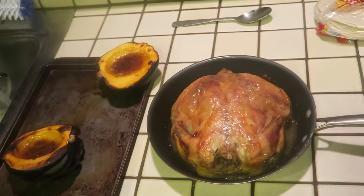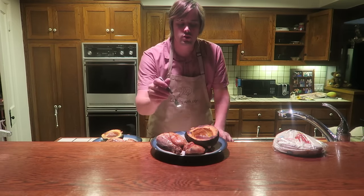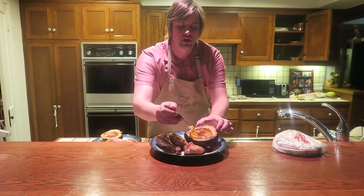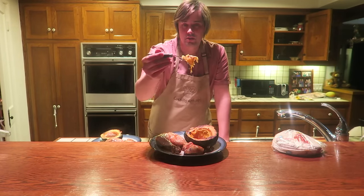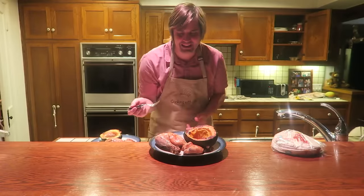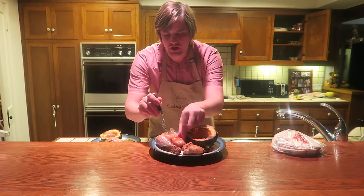I let the chicken and the squash cool for about 20 minutes. This squash is just so good — a little bit of butter, a little burnt brown sugar, all mushy. It's very, very hot, so be careful when you're eating it. But it's so good — it tastes like candy. And here's a little bite of chicken.